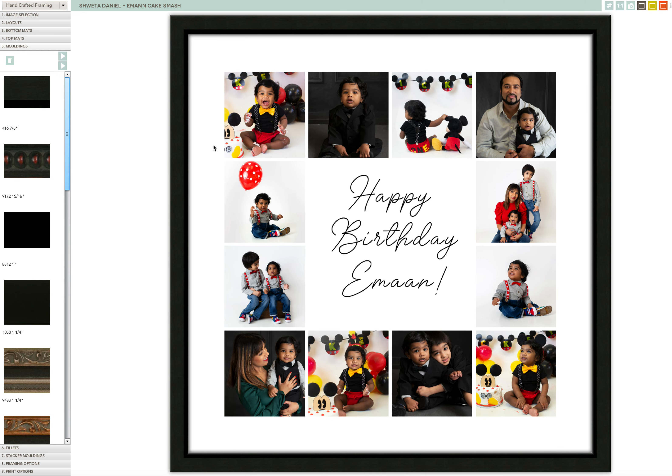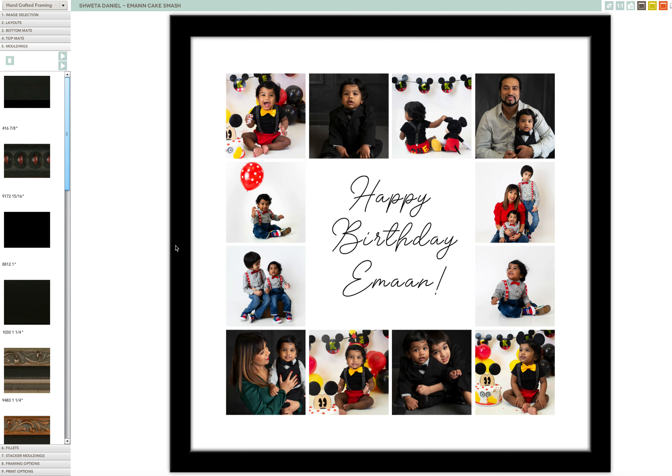The first one here is a 7/8 inch black — a skinnier frame with a beveled inner part. We have one that has red beading. This is just a flat one inch black, a little bit thicker, and then an inch and a quarter flat.